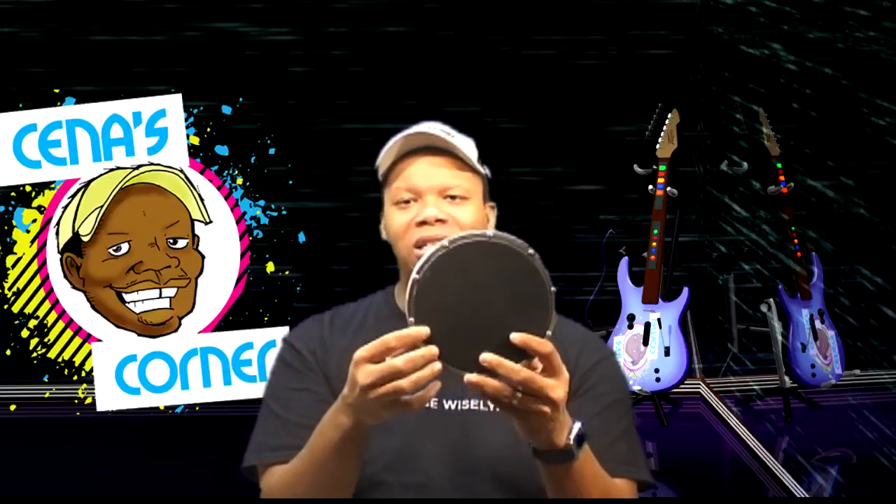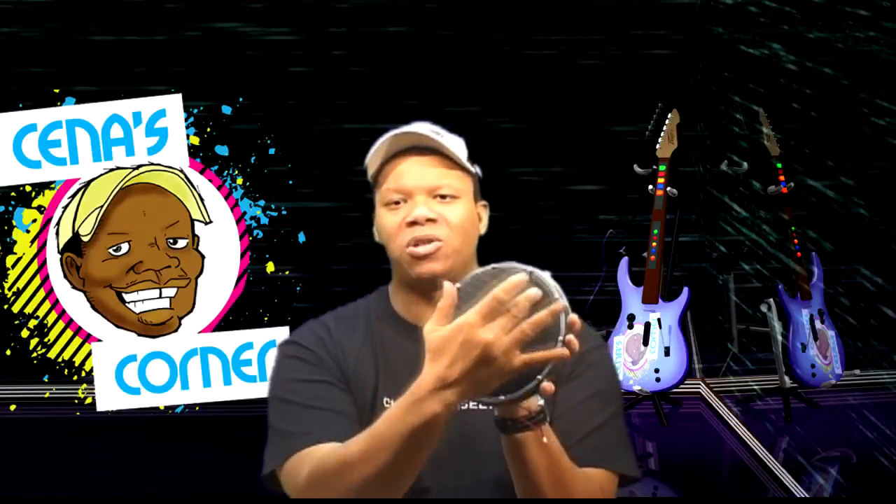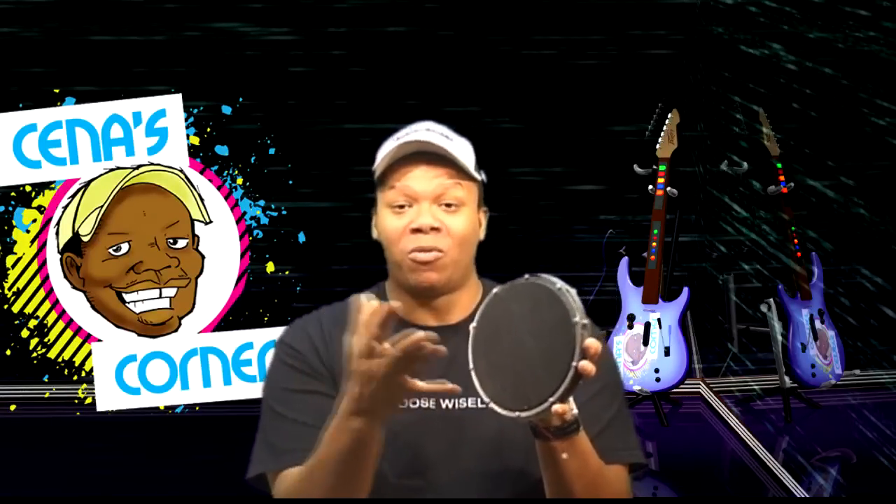The other thing I like about it is the actual rim. If you can see this, the rim — there virtually isn't one. So you have a little bit more space to work with. Other drums I have, even the Roland, you're always smacking a lot of rim. You won't smack a ton of rim on this because you have a bigger surface here in the middle.